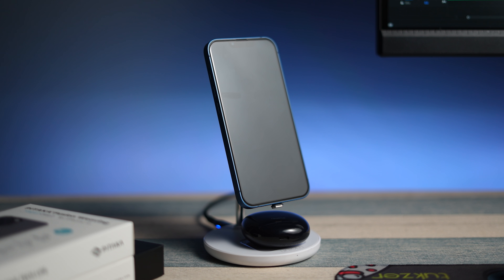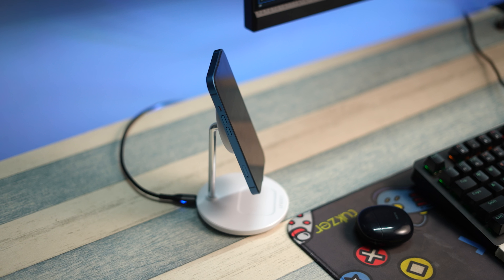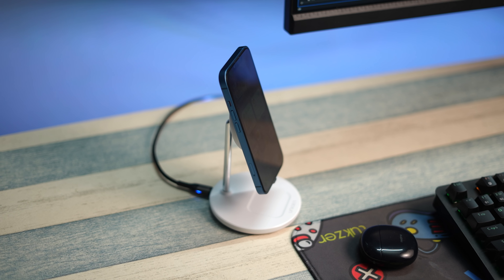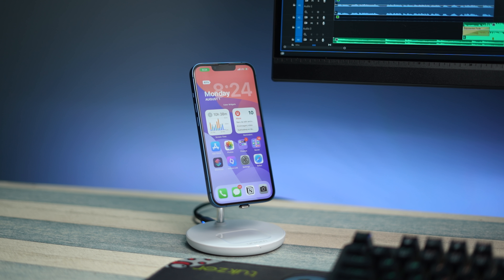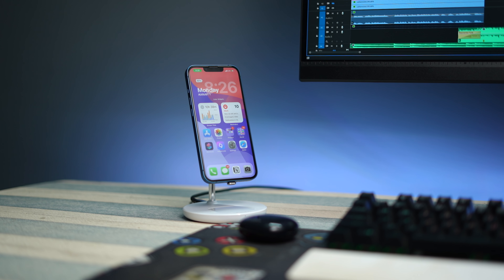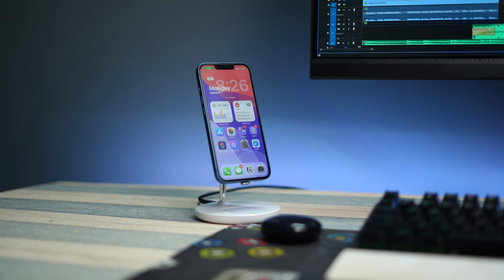So this charging stand can charge your phone and earbuds at the same time. Now the question is, do I recommend this product? Hell yes. It looks good, it is convenient to use, it serves the purpose. So yes, I recommend it to every iPhone user.